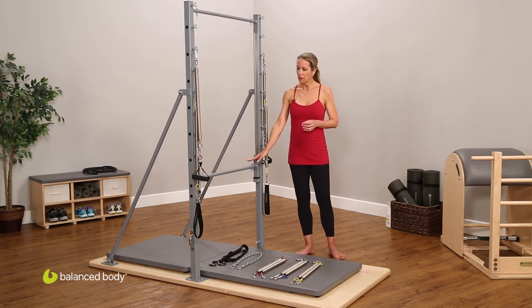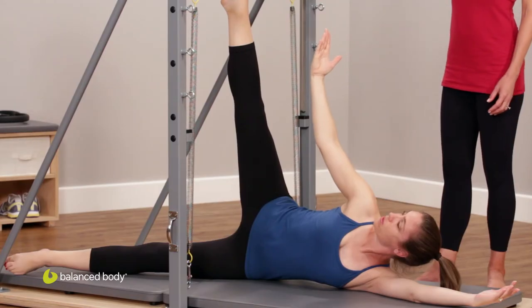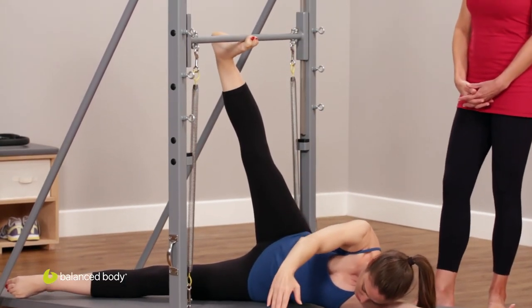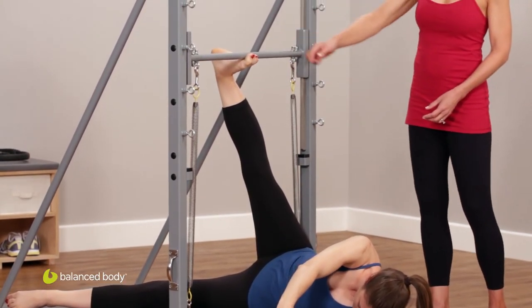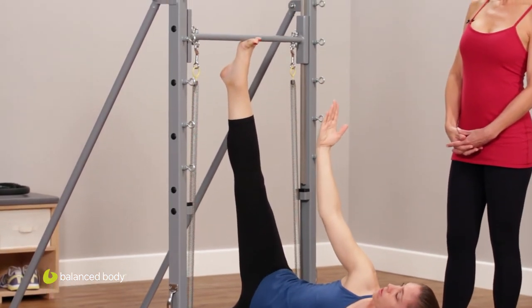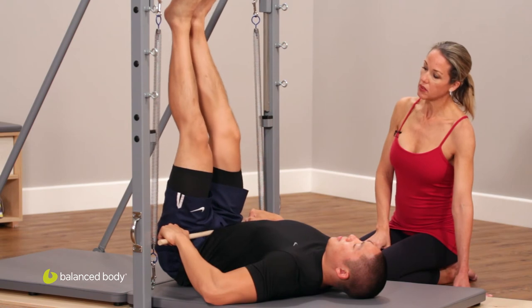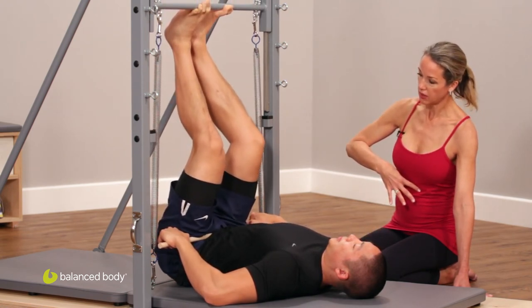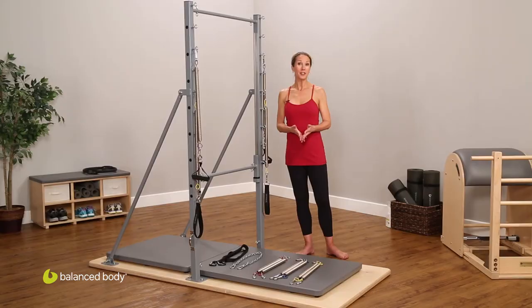Another wonderful benefit is truer and deeper hip articulation. By placing the pelvis under the bar, one can feel if one hip is slightly more rotated than the other and work for a deeper hip fold or a deeper plié — again, something that we're working on as Pilates teachers for a more articulate body.